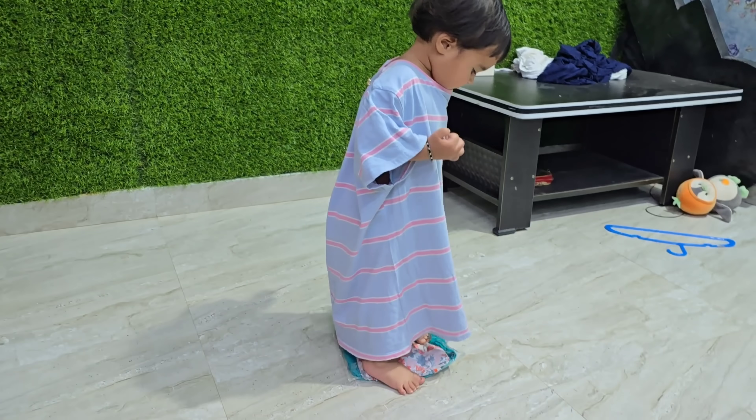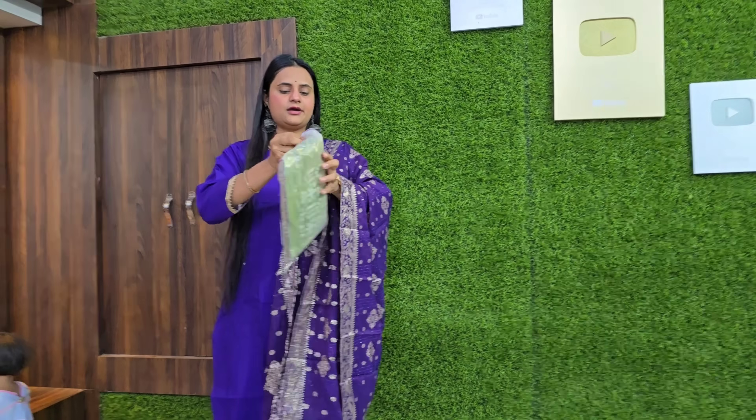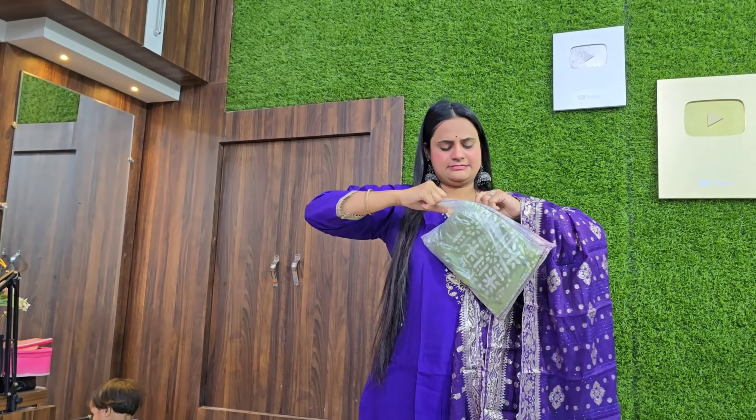This one is sweet. This one is green. It will be very good. We can buy it here on the set.